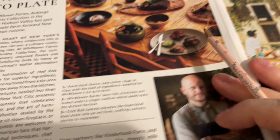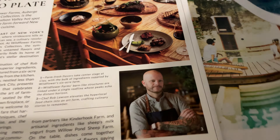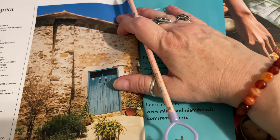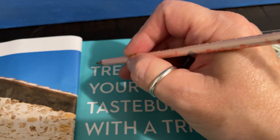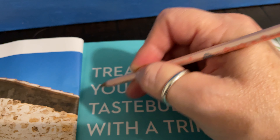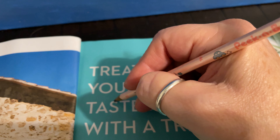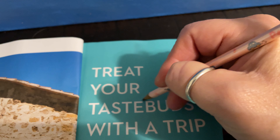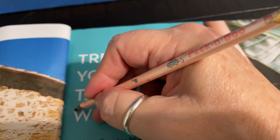Sorry I talked too long. I'm not gonna talk a bunch about every single thing — I'm just gonna have some nice paper sounds. Tracing sounds.